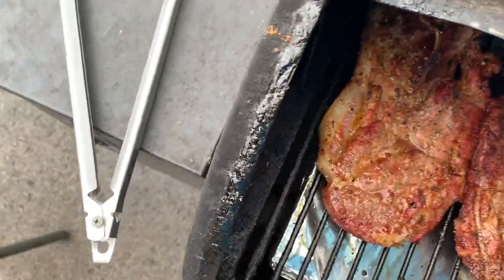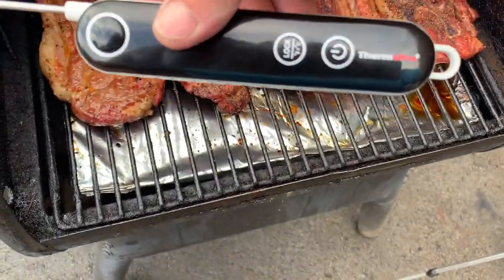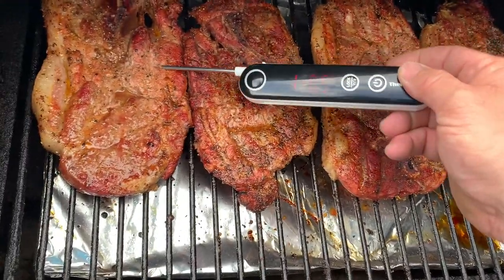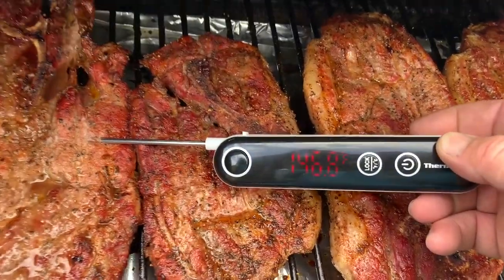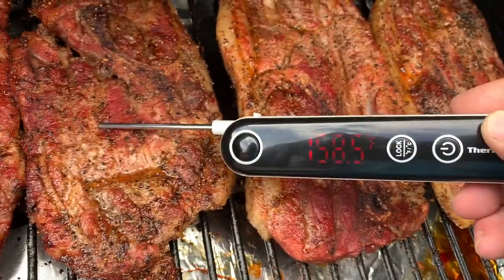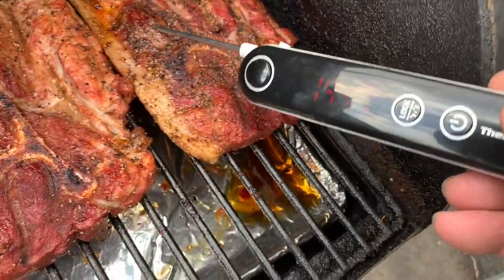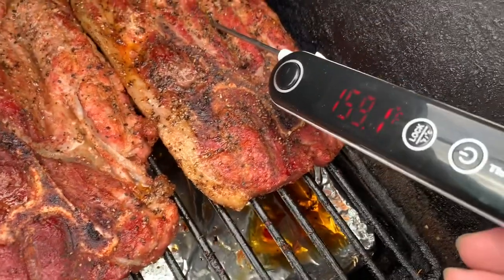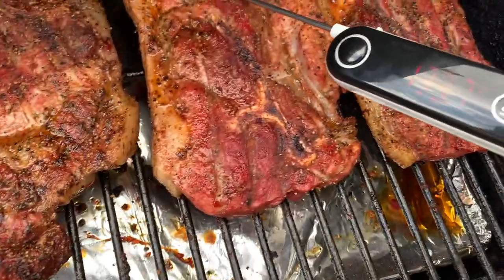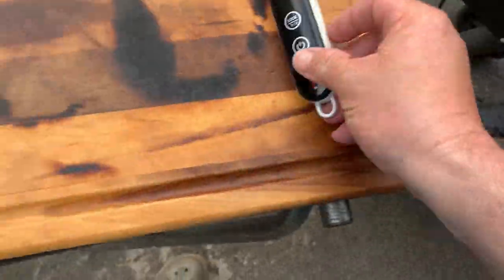15 more minutes y'all. Now here's where we're gonna get it — pulling out the trusty ThermPro to check it. When you're doing it at 250 it takes longer. We want somewhere around 170 degrees. Yeah, we're not getting there. Alright, we're gonna flip it again and go another 15.